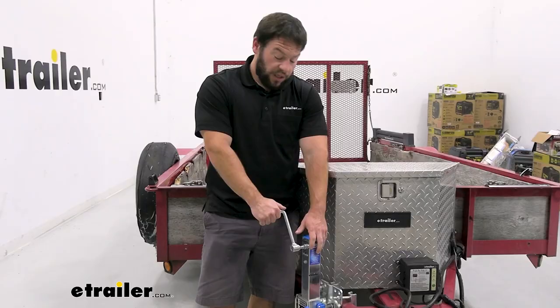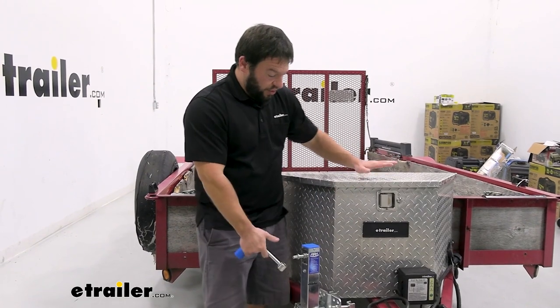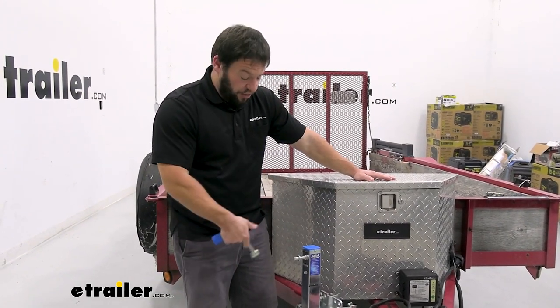Our trailer is unloaded today, but they say you can load it up to about 4,400 pounds and still be able to maneuver it around. Another nice feature is the removable magnetic handle — you just pop it off and store it in the toolbox when not in use so it's out of the way.